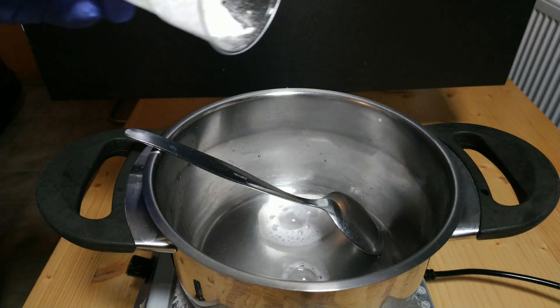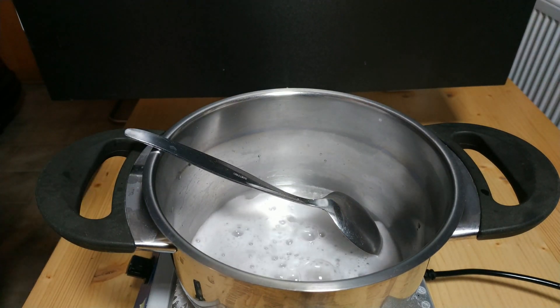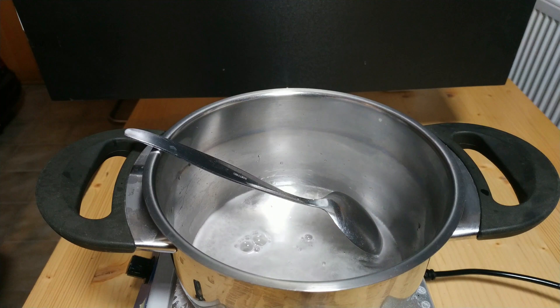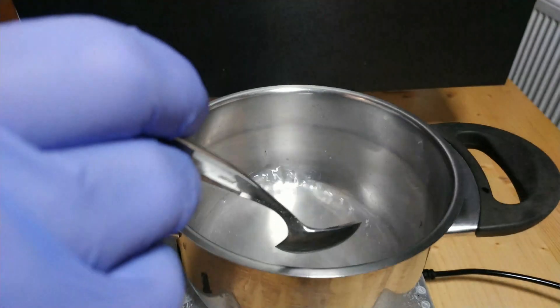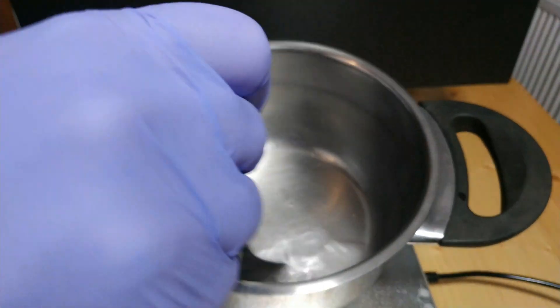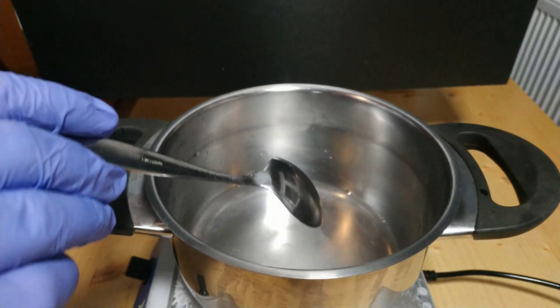Now we add the sodium hydrogen carbonate, either little by little or all at once. We have to watch out for the emerging CO2 and the associated foaming of the solution, but also the CO2 itself. On this small scale, an open window is enough, or simply above the extractor in the kitchen.